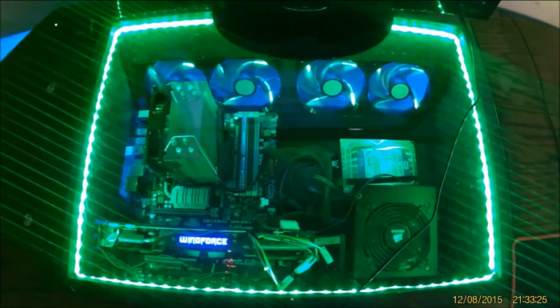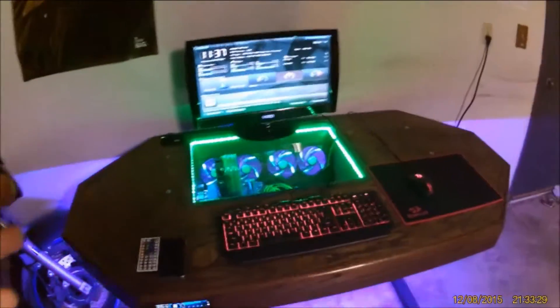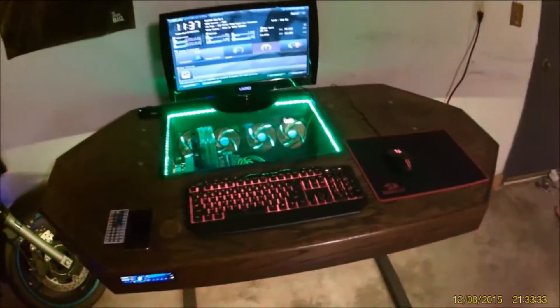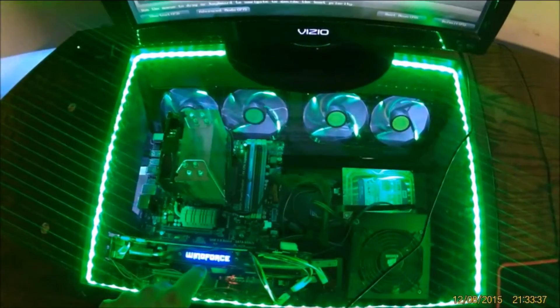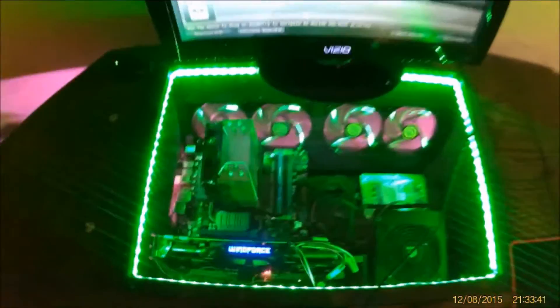The computer compartment is a little bit different than mine because the friend that I built it for is a lot more focused around PC gaming, so he's going to want high performance. A lot of the things that I put in this computer are higher end. It's a pretty solid computer.